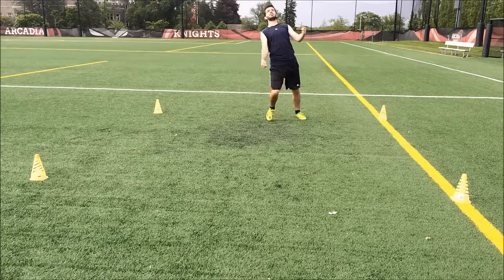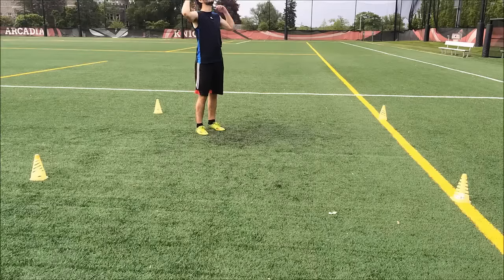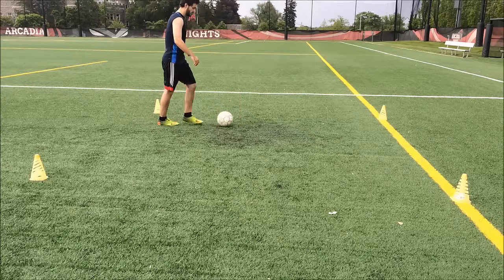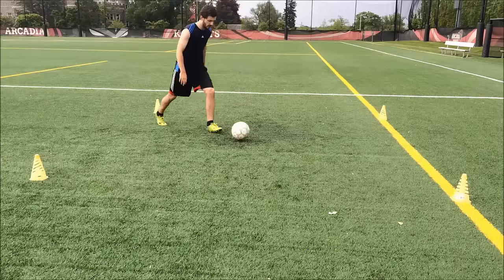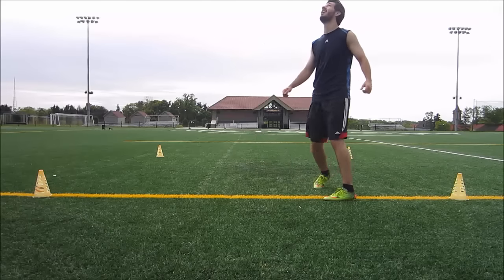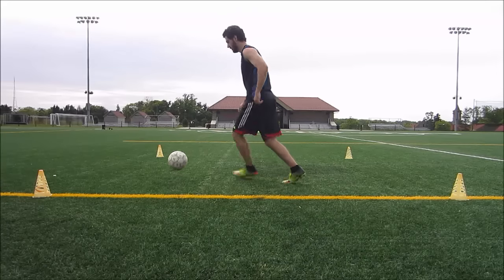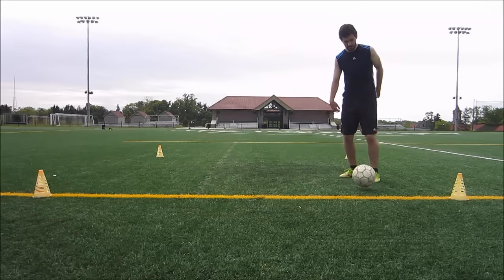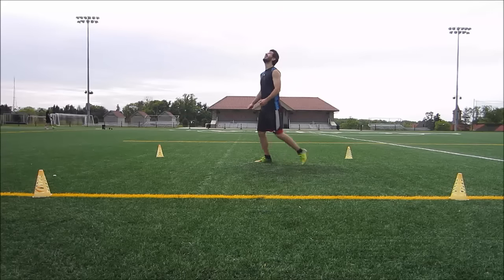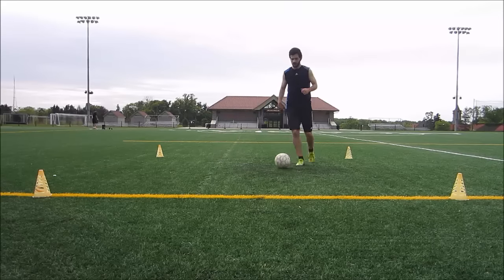I'm just pushing it down to my feet with whatever part of my body — my chest, my thighs, my feet — back into the box. This is all about first touch. If you can't kick it up accurately, you can simply flick it up to your hands and then throw it, but I would prefer if you kick it up. Remember, we're working on first touch so we want to make sure you're getting as many as possible. You want to cushion the ball down to your feet as quickly as possible. If you can control it directly with your feet, that's the best. But if you need to use your thighs or chest, that's fine — just get it down to your feet quickly to set you up to take your next touch.